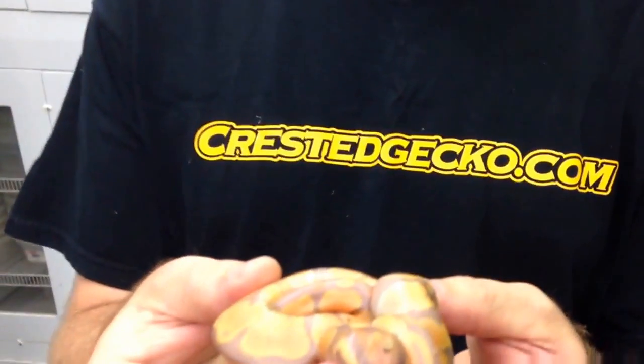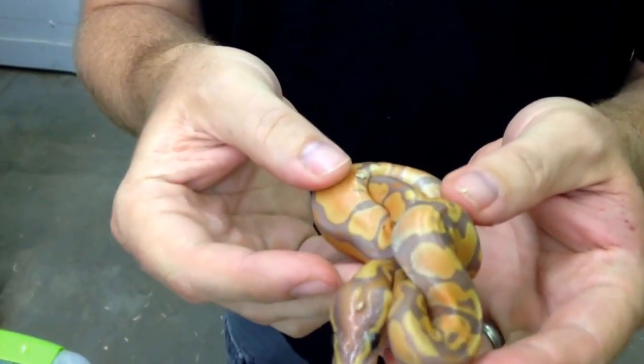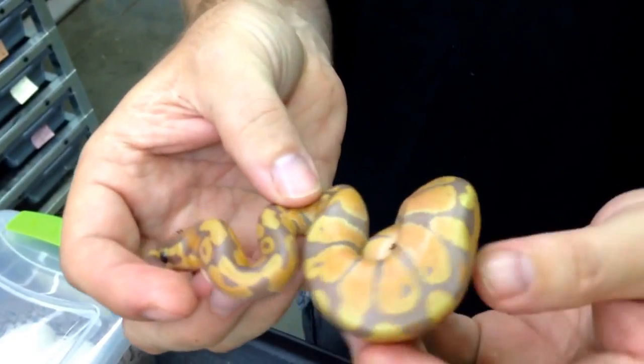Hi, I'm Garrick DeMeyer from Royal Constrictor Designs. I wanted to show you a couple of ball pythons we just hatched here. This is our very first banana baby — a banana ball python. This is from a banana possible het albino bred to a pastel 100% het albino.